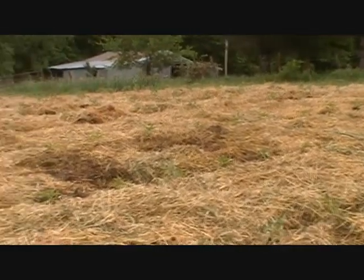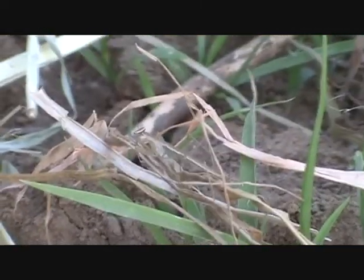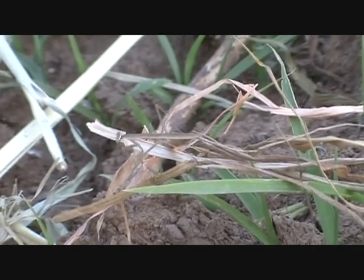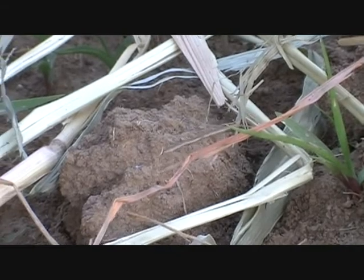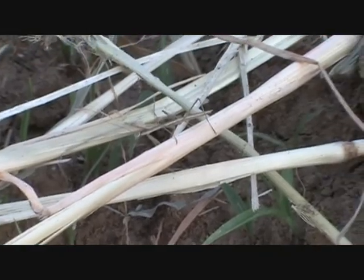Mulching also prevents disease on the tomatoes because you're not getting any splashes from the ground when it rains or when you water, so it keeps the soil off the plants which is always good for disease prevention. First sign of a beneficial insect pretty early in the year — a praying mantis, always good to have in the garden. He'll be big and grown up by the end of the year. I also saw a lot of ladybug larvae in the other garden, so there are a lot of beneficial insects starting to come around.